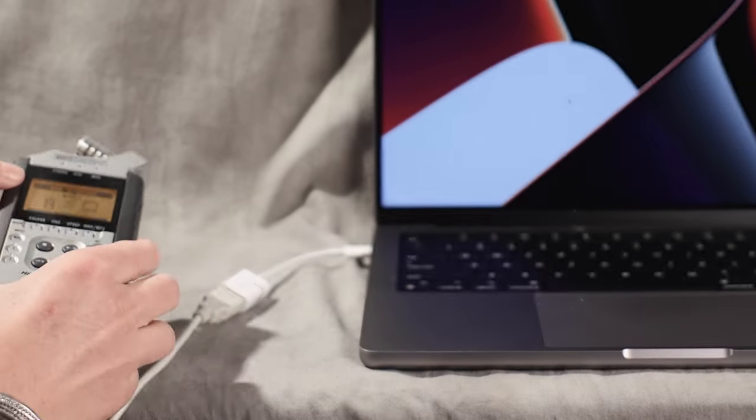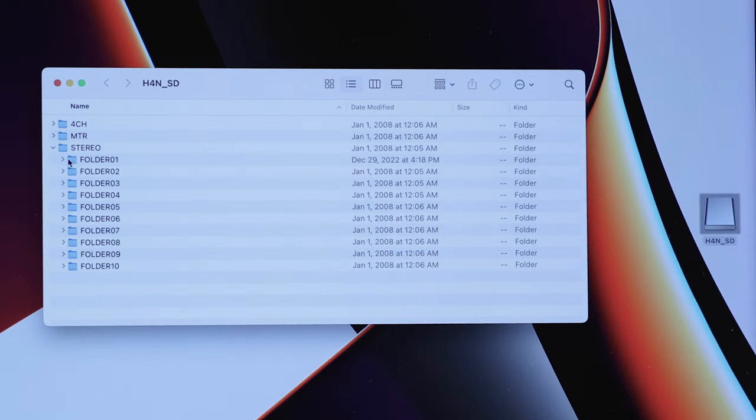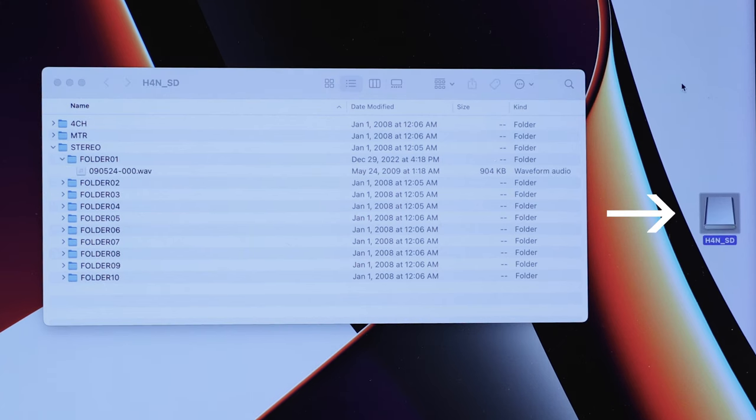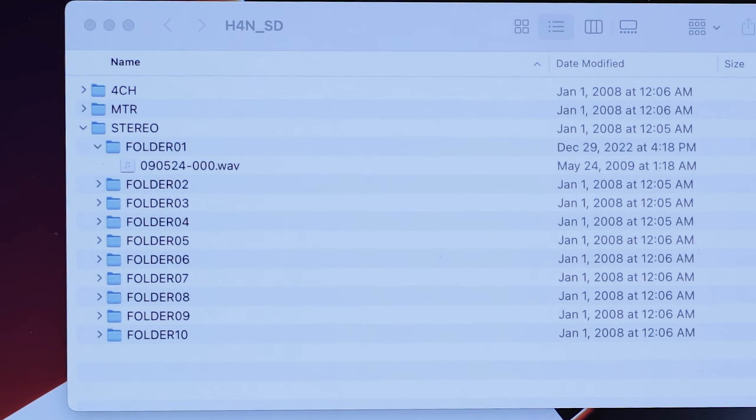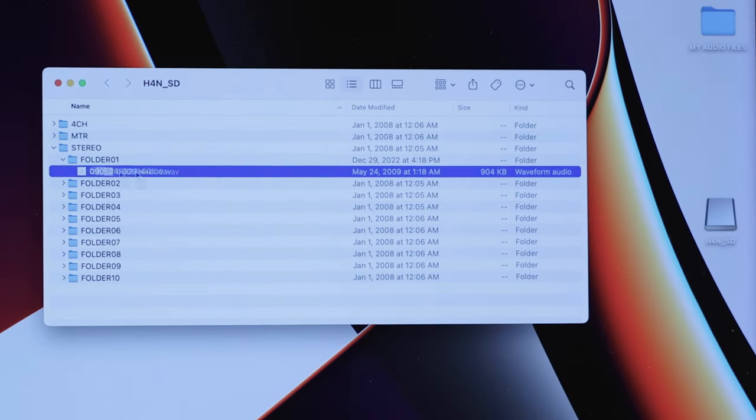That means your Zoom recorder is connected to your computer and it's now acting like an external hard drive. So now you can go to your computer desktop, click on the Zoom icon, and navigate to the folder that has your audio files. If you were recording in stereo, pick the stereo folder and expand the subfolders, then drag your media files to your computer.